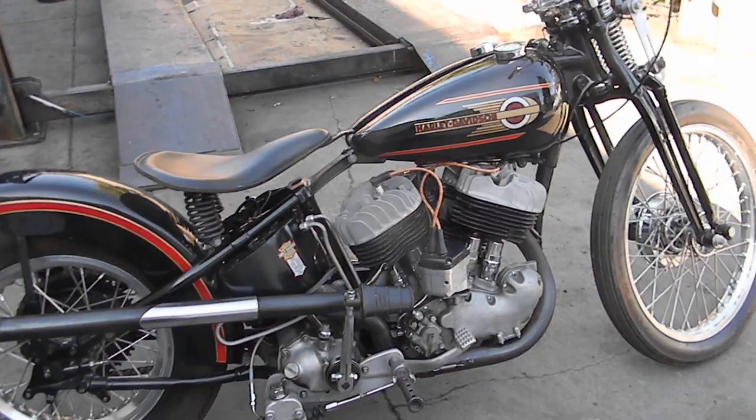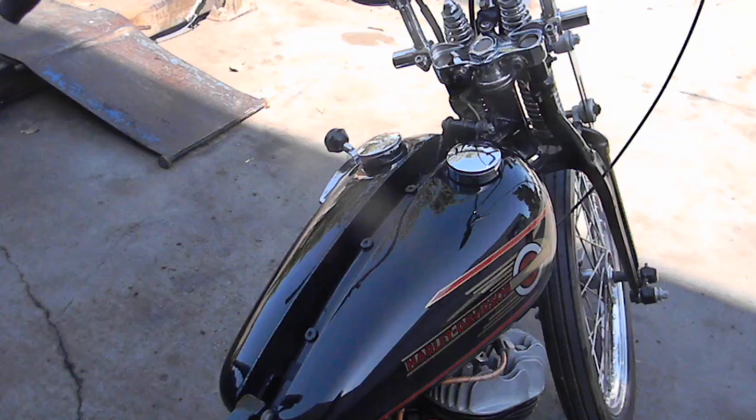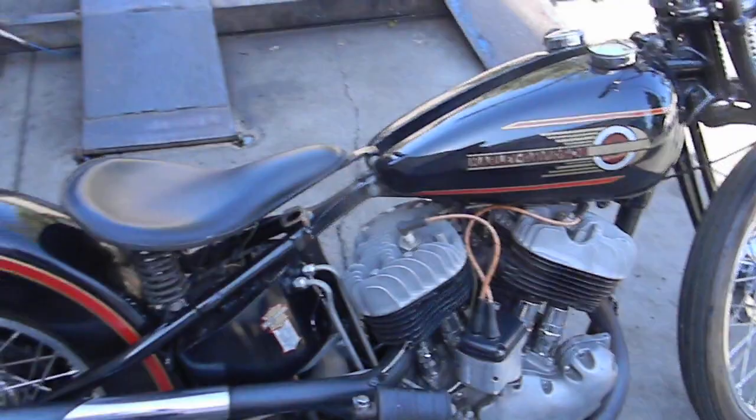Gas tanks are also from Europe — they're WR replicas with gas on both sides. Oil is with a chopped TT oil tank; it's a reproduction from TED.